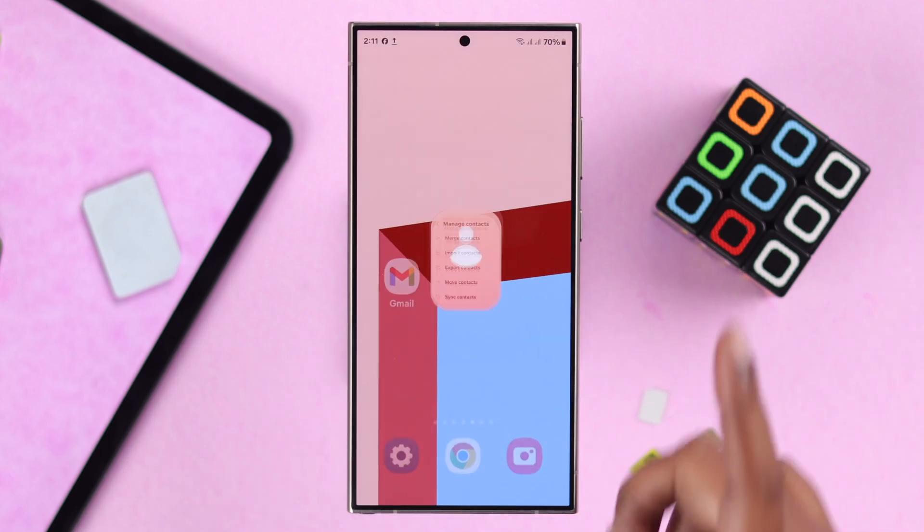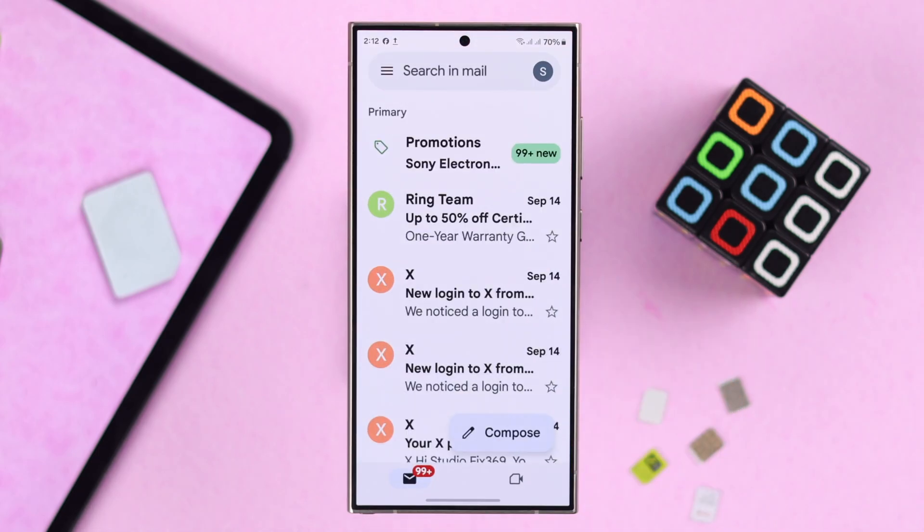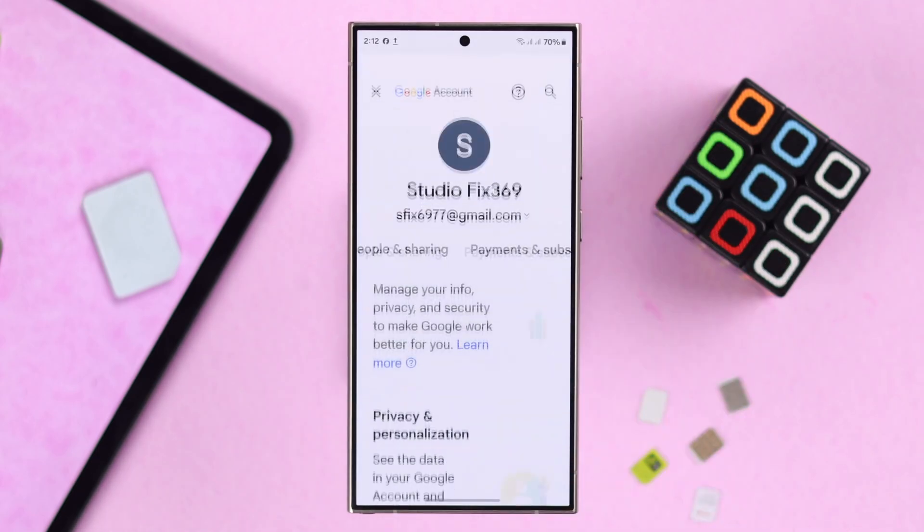It's done — press OK. Now open up Gmail and tap on your profile icon, then go to account.